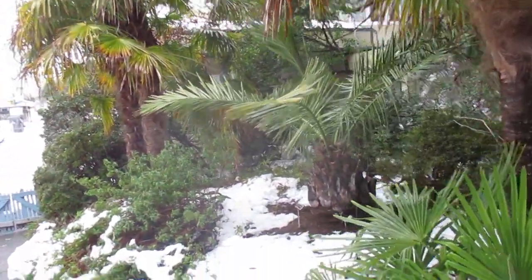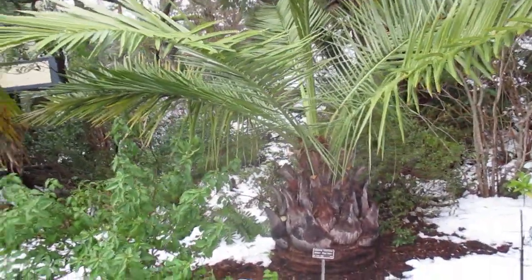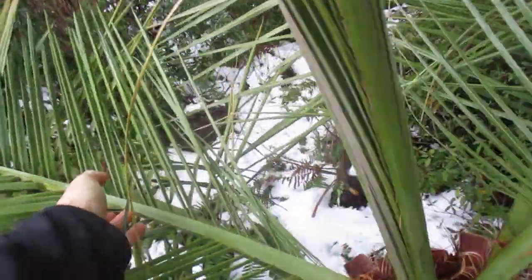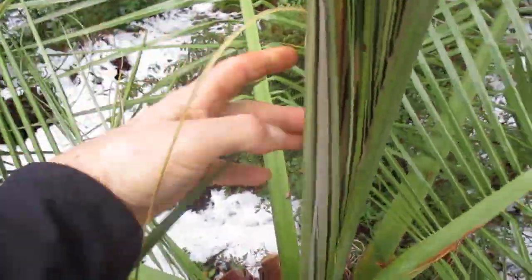That's what a Jubea looks like in snow, folks — Jubea chilensis. Concerned about one of the fronds here that was kind of bent down in the snow. This one right here might have broke — it looks a little floppy to me. But anyway, that's what it looks like after a deep freeze.